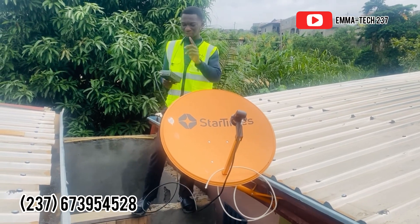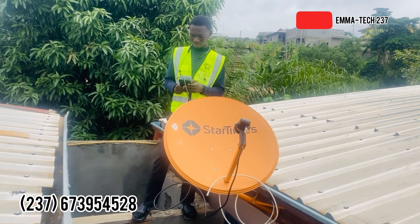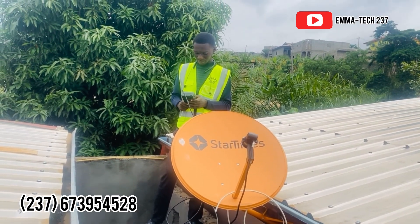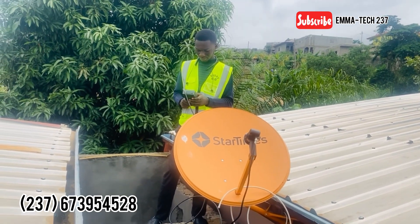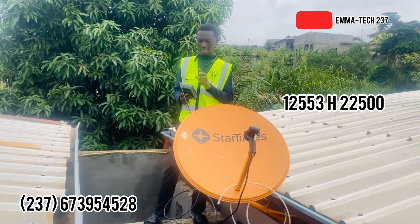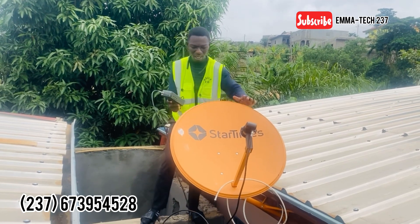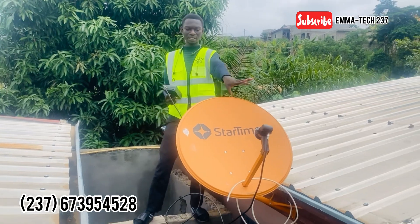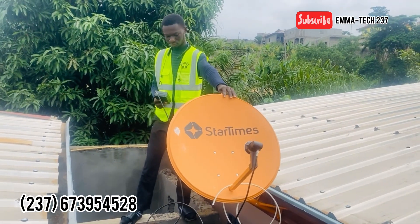Let's do Nikom Sat now. The transponder for Nikom Sat is 12553 — also listed as 12, 22500. I'm taking the dish to my right again to get the Nikom Sat. I've already taken it to the right and I'm going down to reach 42 degrees.